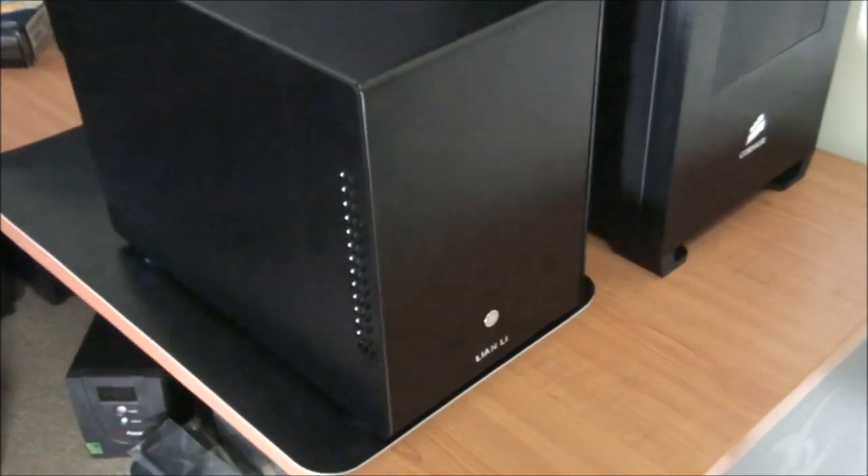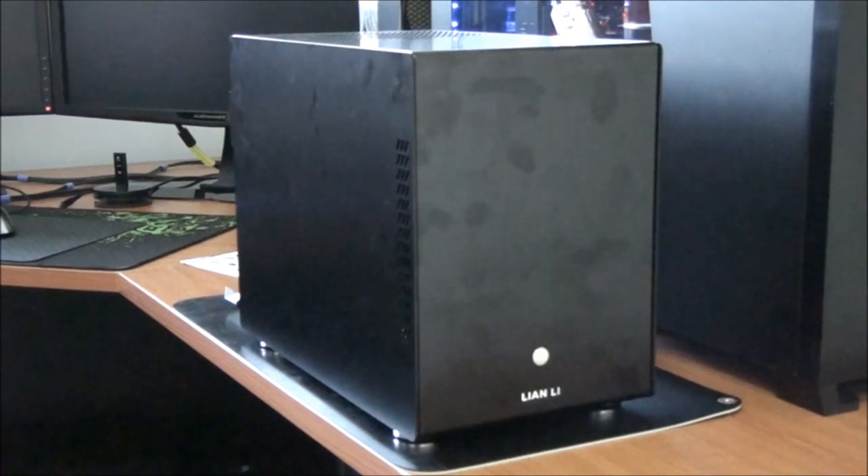Make sure you check out the build log for the network attached storage build I'm doing into this case — I'll put a link on the screen. One minor downside is that this particular finish is really bad for finger marks, but of course that's only a very minor problem. I'm really impressed with this case — being able to fit that many hard drives into such a small case makes it perfect for a NAS build or even an HTPC build. Having hot-swap hard drives in a NAS build is an excellent feature, and because of the excellent design I think building a system into it is going to be an absolute breeze.